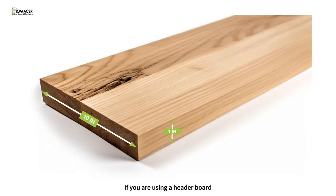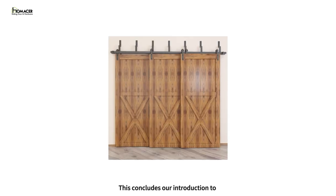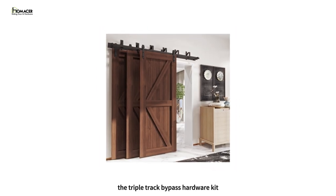If you are using a header board, we recommend a minimum of 1 by 10. The triple bypass will require a minimum of 10 inches of clearance from top of the door to the ceiling. This concludes our introduction to the triple track bypass hardware kit.